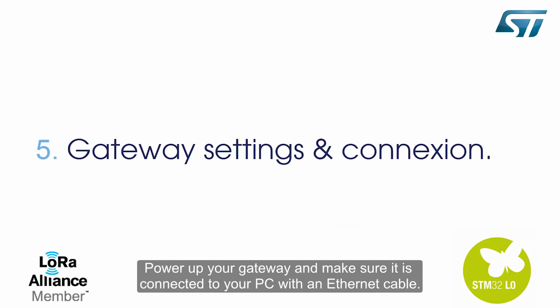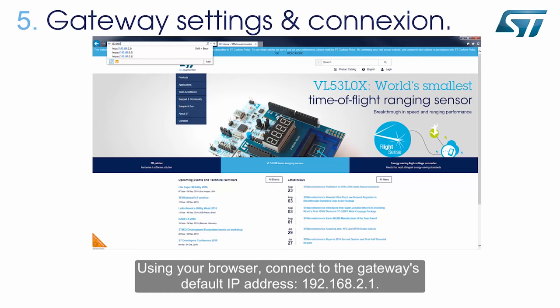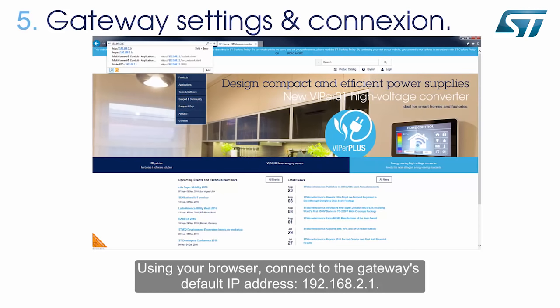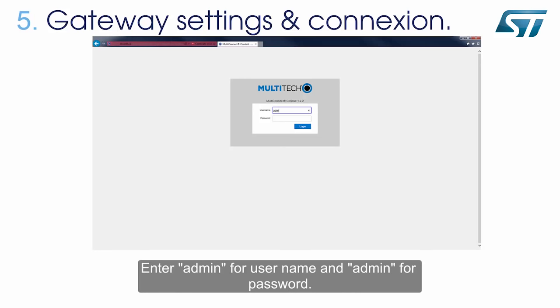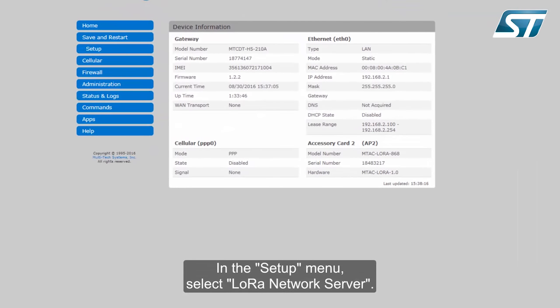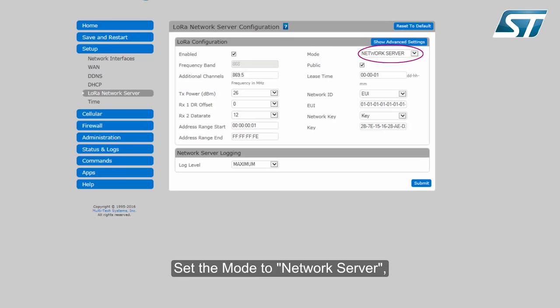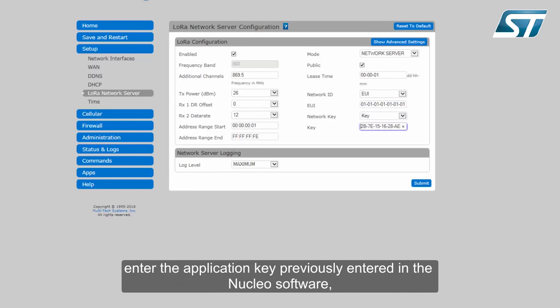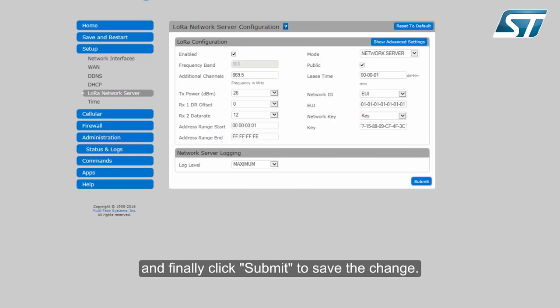Power up your gateway and make sure it is connected to your PC with an Ethernet cable. Now let's look at the gateway settings. Using your browser, connect to the gateway's default IP address 192.168.2.1. Enter admin for username and admin for password. In the setup menu, select LoRa network server. Set the mode to network server, the extended unique identifier to 0101 0101 0101 0101, and enter the application key previously entered in the Nucleo software. Finally, click Submit to save the changes.